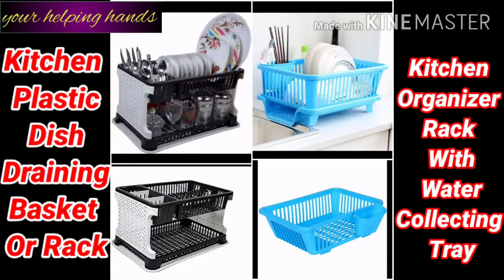Hi friends, welcome back to my channel 'You're Helping Hands.' I hope you all are doing well. Today I am going to share a video with you which will help you with kitchen organization.